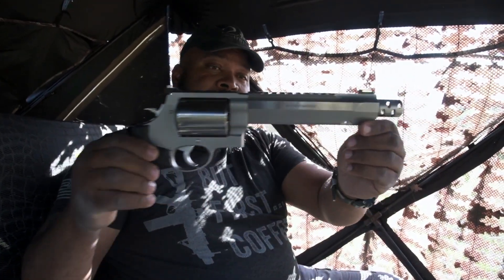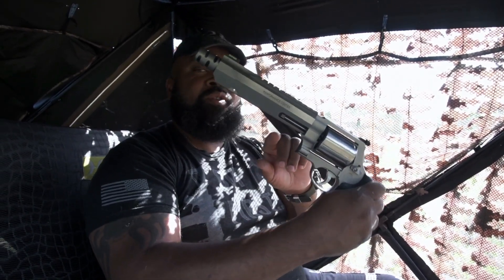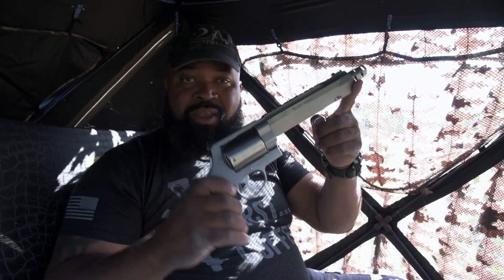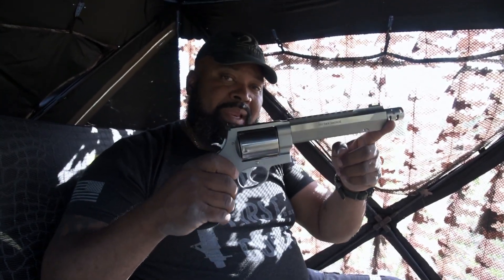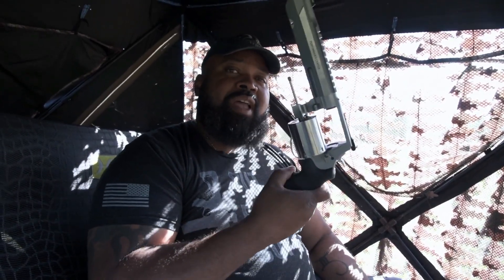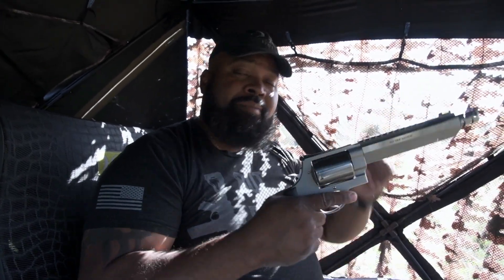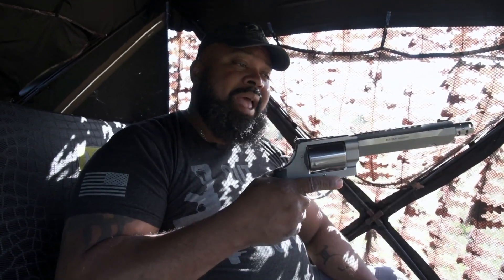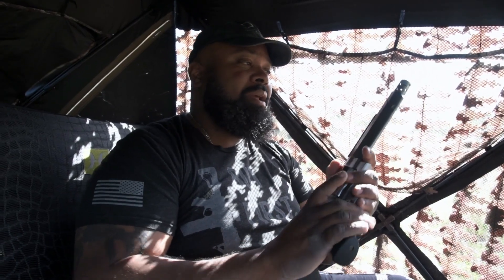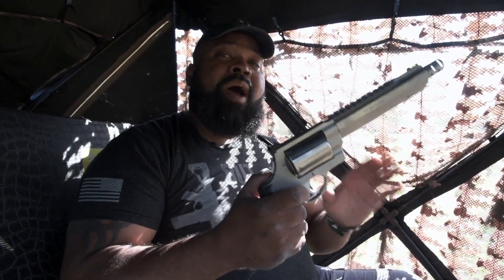A handgun like this can be used to hunt anything on this continent in the medium to big to dangerous game category. People take these to Africa and hunt the Big Five as well. I'm going to scope this one with an extended eye relief scope and set it up to bear hunt with, but I just wanted to show you this before we get quiet and start this turkey hunt.